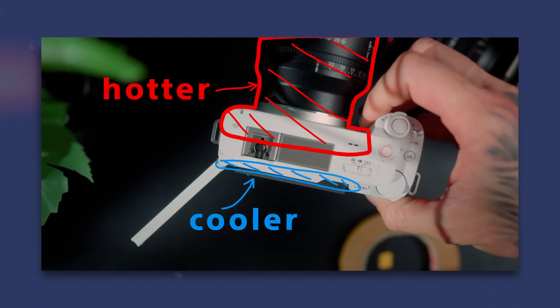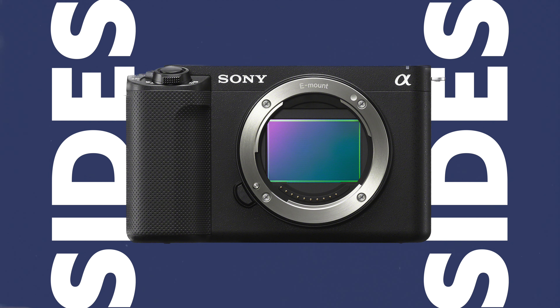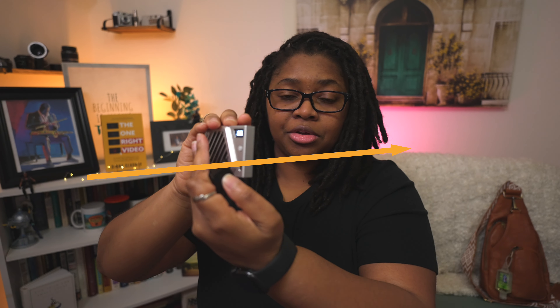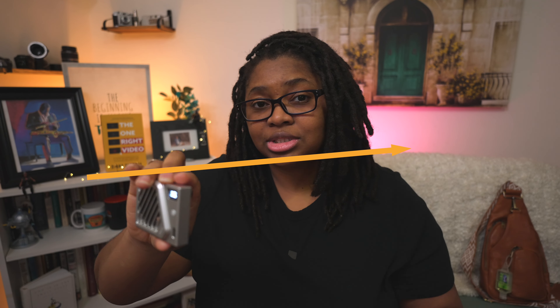Over on Jason Morris' channel, he actually got a similar type of camera fan that wedges between the camera space and it can work for a lot of different things. But one of the things he noted was that it sends the heat from essentially the rear of the camera to the front and the lens mount gets pretty hot. This fan does not do that. With the little suction cup feet, it gives you enough space and clearance on the sides of the camera and just that little bit to keep the airflow moving.